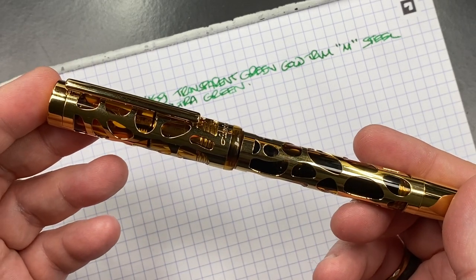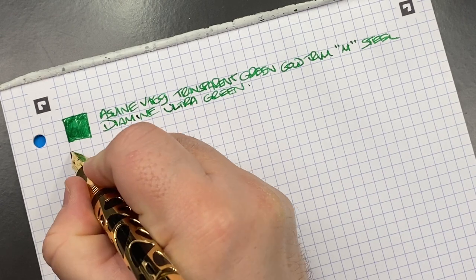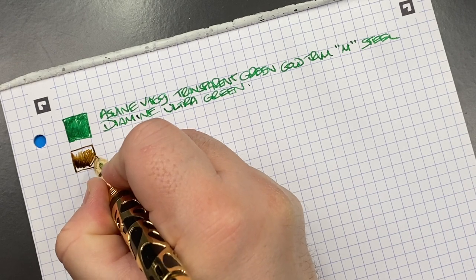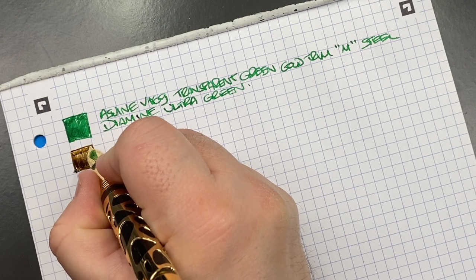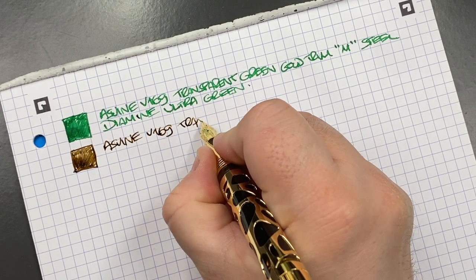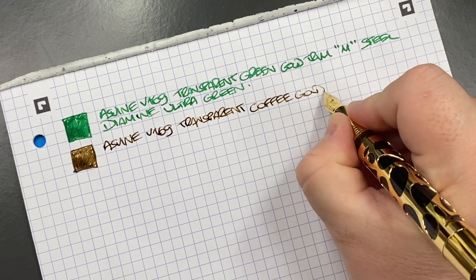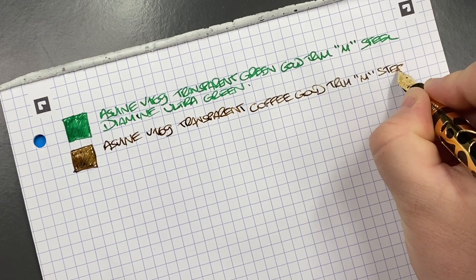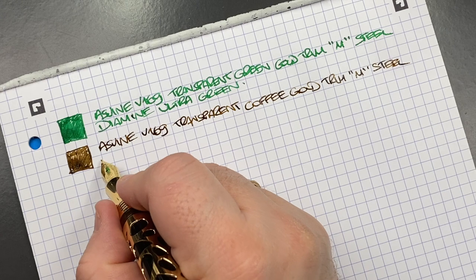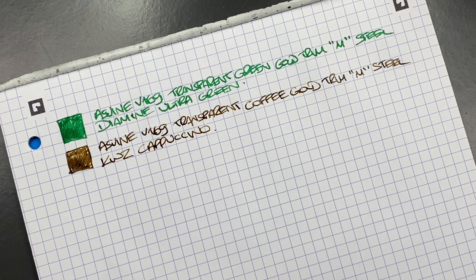Next is the Asvine V169 in transparent coffee with gold trim — a medium steel Asvine vac-filling nib inked with KWZ Cappuccino. It's a nice combination — the coffee-colored pen paired with a cappuccino ink. I typically misspell cappuccino — I always think it's an 'a' after the double P, when it's actually a 'u': C-A-P-P-U-C-C-I-N-O.